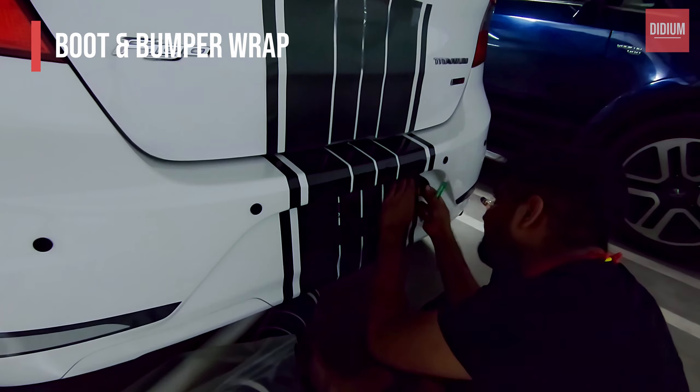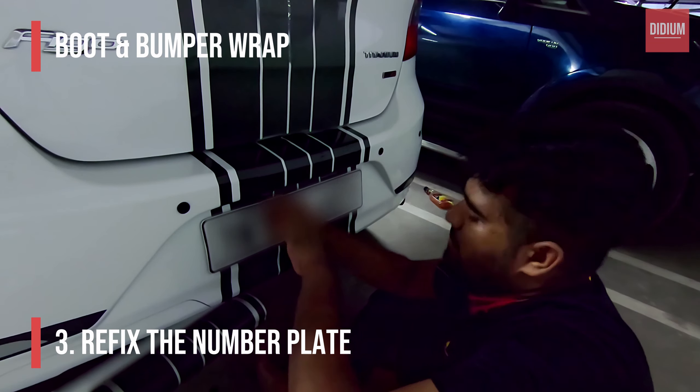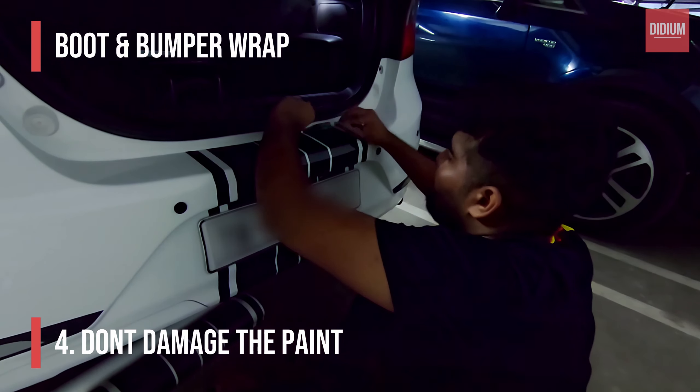Now that we are done with the rear bumper wrap, let's do the cuts and refix the number plate back. While you're doing the cuts, make sure you don't apply a lot of force so your paint doesn't get scratched by mistake — always be extra cautious while using the pen knife.